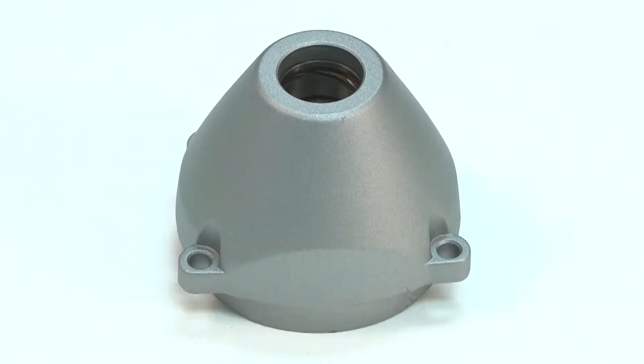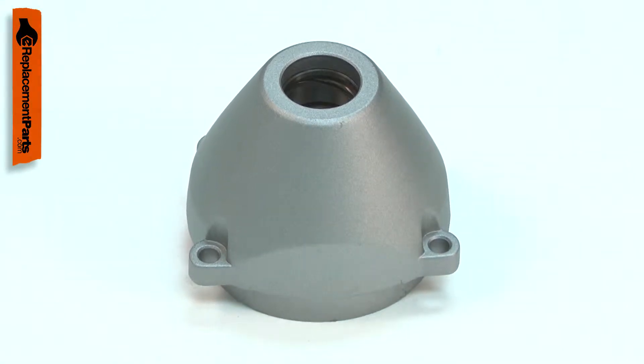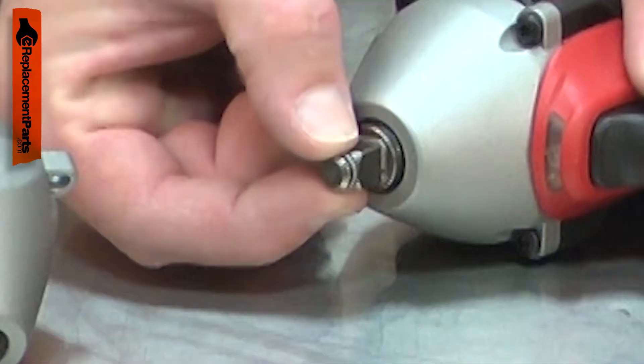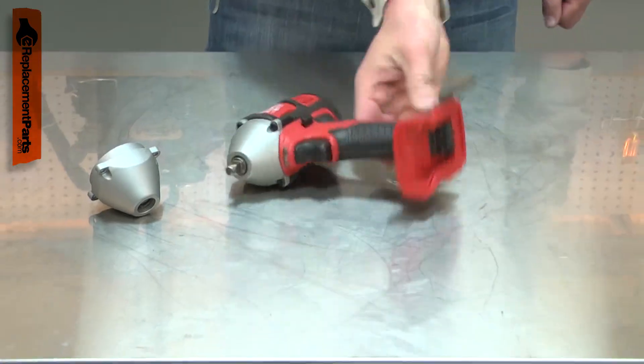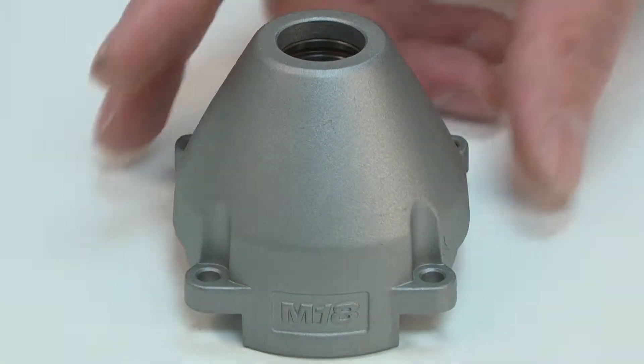The front gear case houses and supports your impact wrench's anvil assembly. The gear case comes with the anvil bushings already installed. After years of use, the bushings can wear, causing play in the anvil. If the tool is dropped, the gear case can be cracked. Replacing the front gear case is a repair that you can do yourself, and I'm going to show you how.